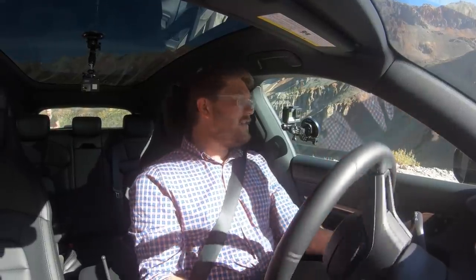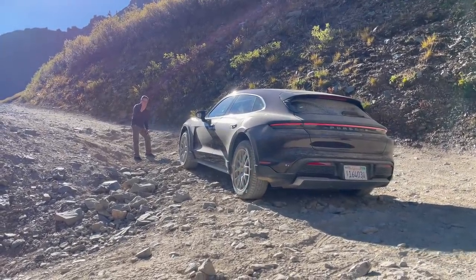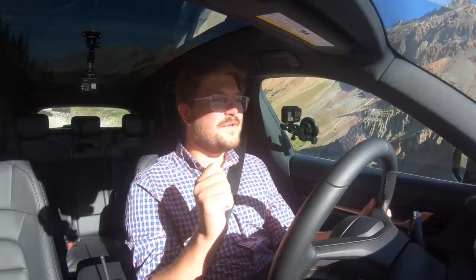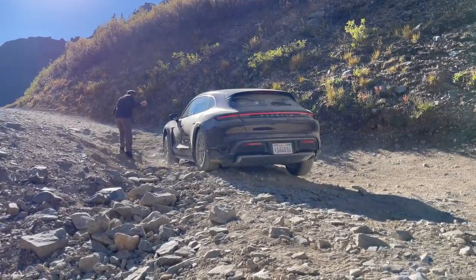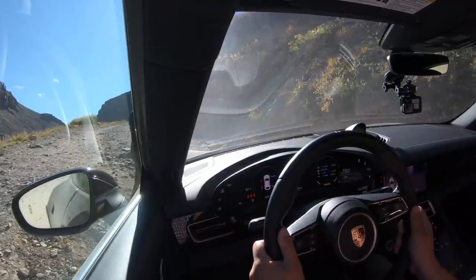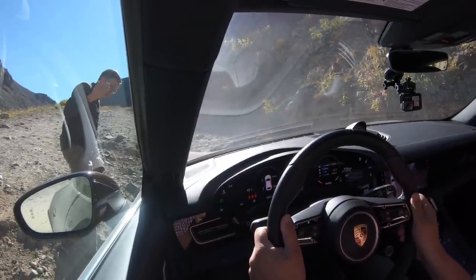Join me inside the Taycan Cross Turismo as we take it up this obstacle. I have some friends spotting me. I have total control over throttle modulation — it's just walking its way up here. I can just inch perfectly, no delay. There's a little bit of scraping — no problem. We're just going to stay in it, let it work, let it figure out where it needs to go. Let the differential software walk its way up, just stay on the throttle.